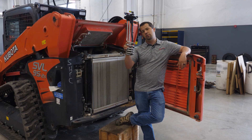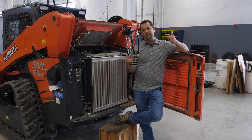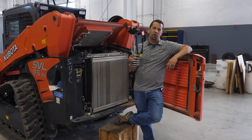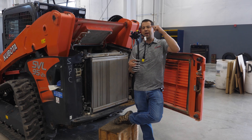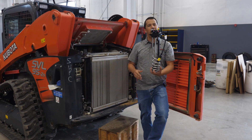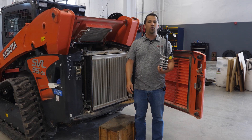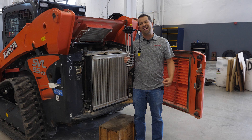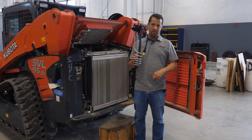Neil from Messick's here to introduce you to this fairly problematic part. This is a DEF header, and this part is responsible for a lot of headaches in our shops throughout the last number of years. I'm going to show you how a DEF header works and how manufacturers have improved the construction of these things over the years, hopefully preventing you from having trouble with your DEF-equipped equipment.